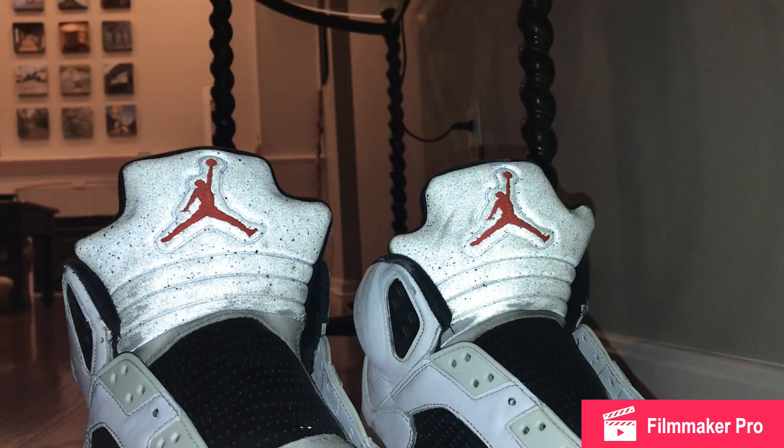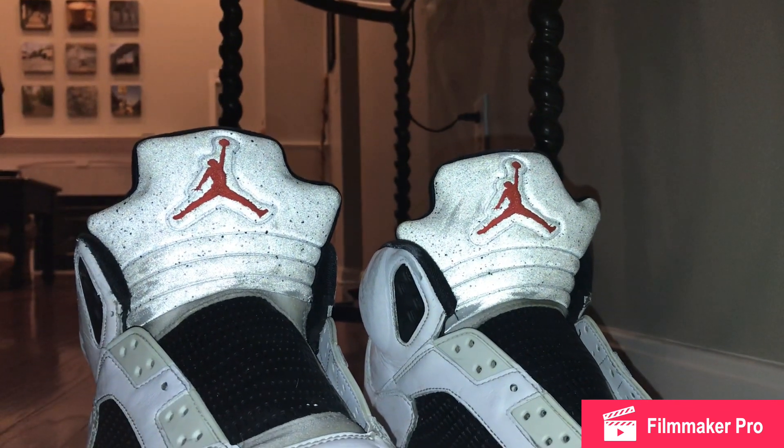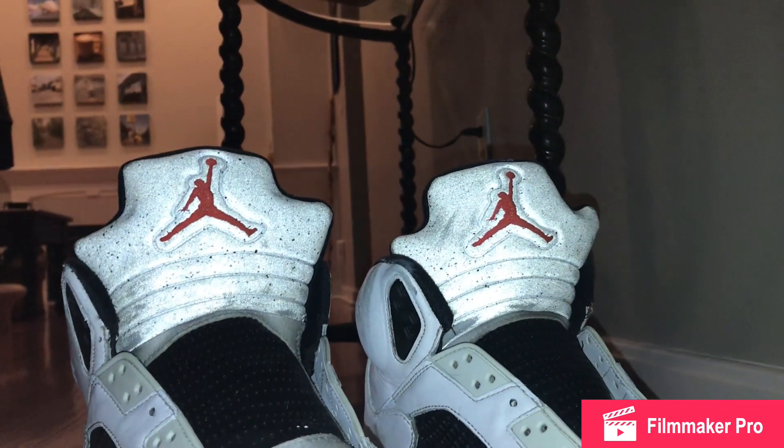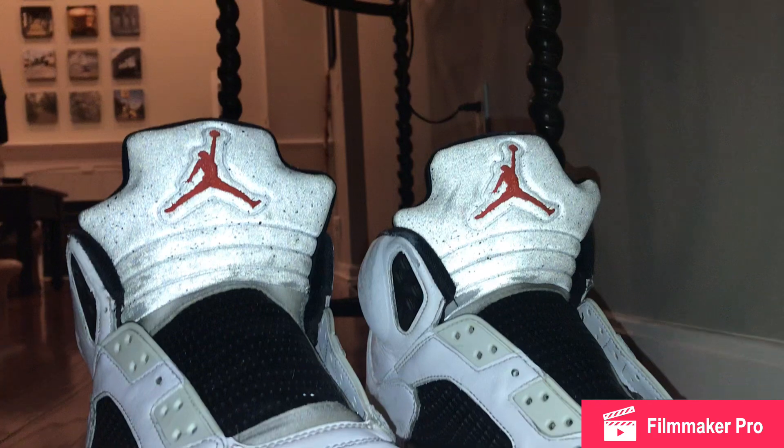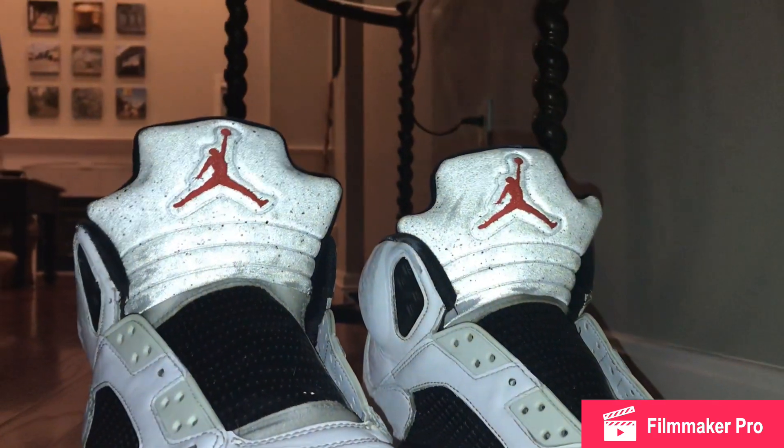So we brought them home and we cleaned them for like two and a half hours, non-stop. It was doing a little bit, but it wasn't doing as much as we'd hoped, so then my friend came up with the idea that we could repaint them.